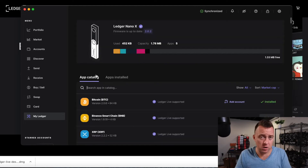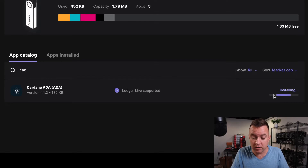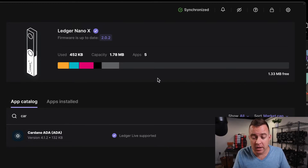Before we even start transferring Cardano over, we need to make sure that we have the Cardano app installed and that the account is on the Ledger. Let's check to make sure the Cardano app is available. It shows me that yes, it is supported by Ledger Live, but I do need to install the app — so go ahead and install. It has about 132 kilobytes as of recording this video. I still have 1.33 megabytes free on the Nano X, which is fantastic compared to the Nano S where you can only have two to three apps. That's why the S Plus or the X is great.